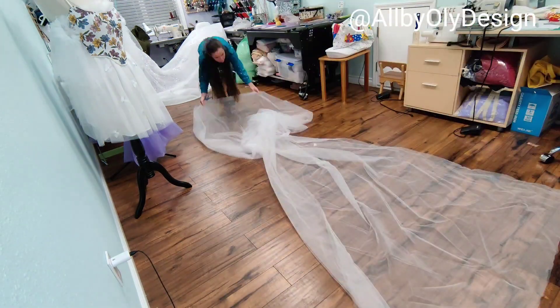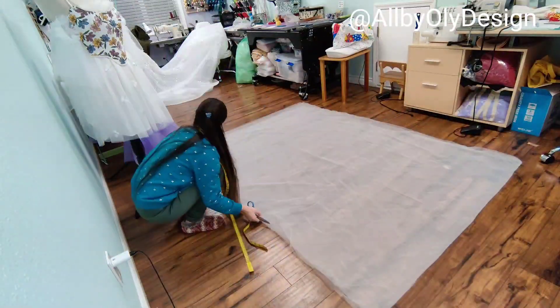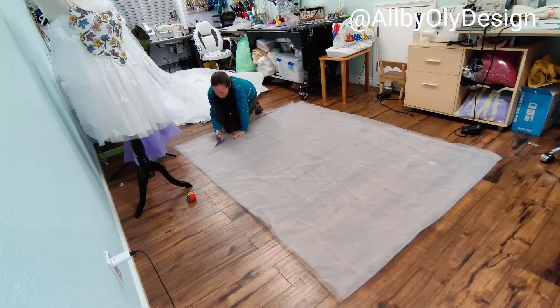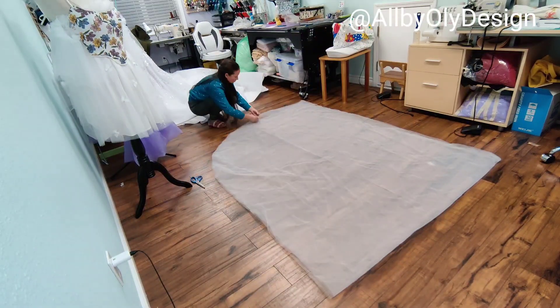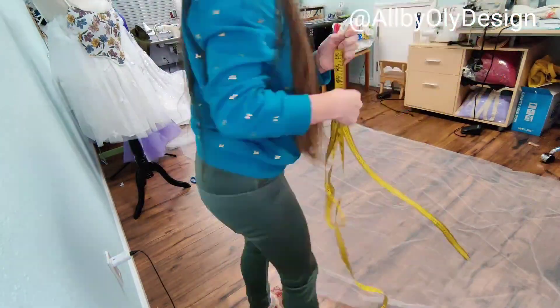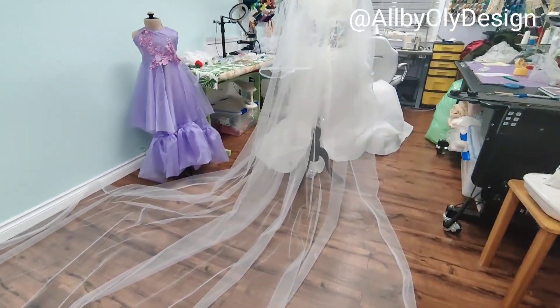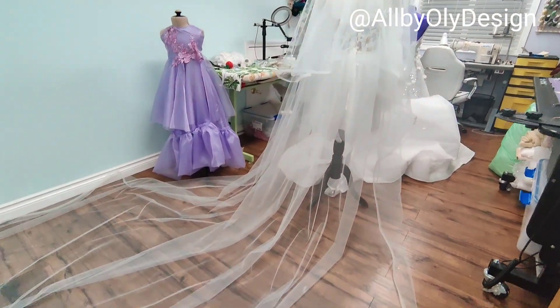There was so much hand work that I decided to take a break and start working on the veil. The veil is going to be very wide, so I cut exactly the length I needed and then cut it into the same round shape at the edge. I also added horse hair at the edge to give it some volume. The veil is so puffy and cute, and now the hardest part is sewing and applying all the butterflies.